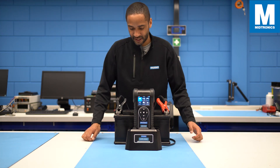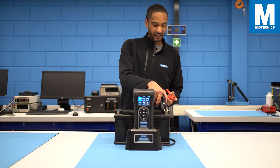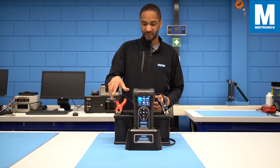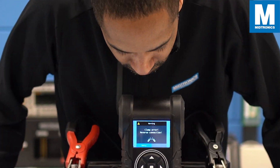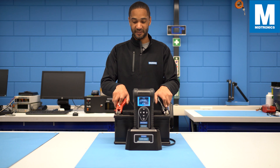One of the great things I really enjoy about this tool is that if by any chance you have the clamps reversed, it will immediately give you a notification that the clamps need to be reversed if you want to perform a test.